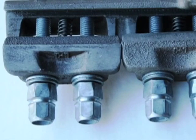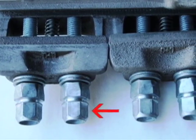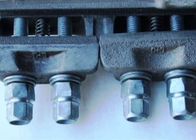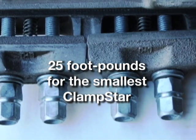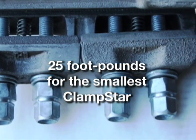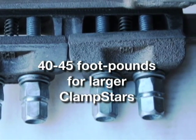All Clampstars are supplied by the factory with pre-installed torque limiting nuts containing a top section that is designed to snap off when the correct torque level is reached: 25 foot-pounds for the smallest Clampstar, CSR 0325, with 3/8-inch hardware, and 40 to 45 foot-pounds for larger Clampstars with half-inch hardware.